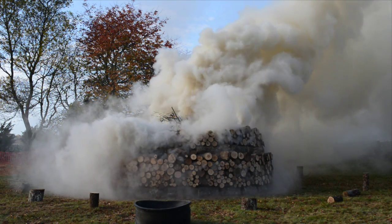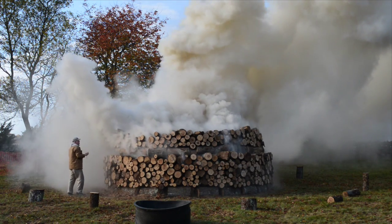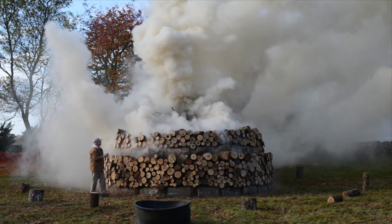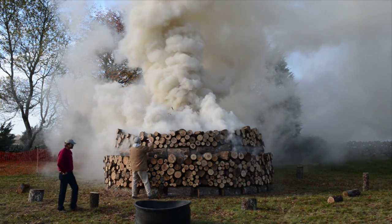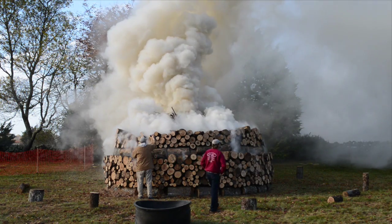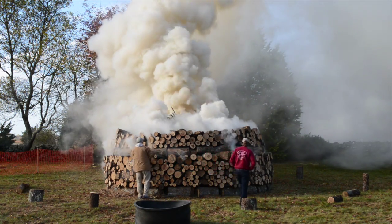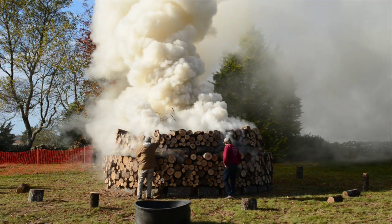The lime kiln burned for approximately 30 hours, which meant that it had to be manned at all times in the event that high winds came along or anything unusual happened. This was the first time we had lit a Jamaican kiln, so we knew it would work, but we were concerned about the amount of smoke it might generate. In the beginning, the kiln did generate a lot of smoke, much to the neighbors' concern, but after the fire got going and settled down, it was like any other large bonfire.